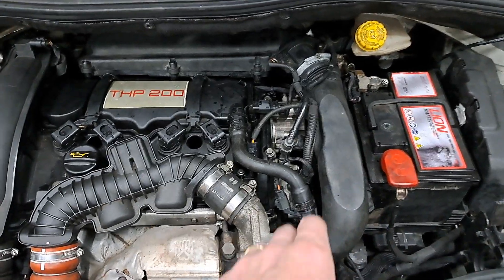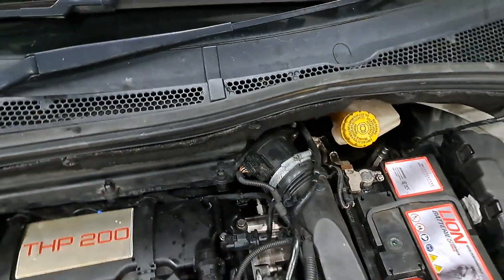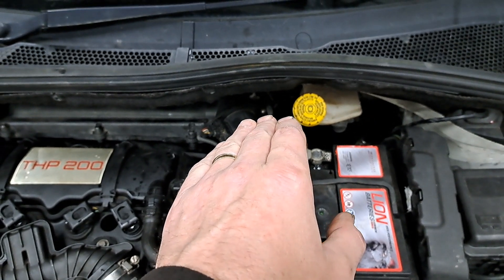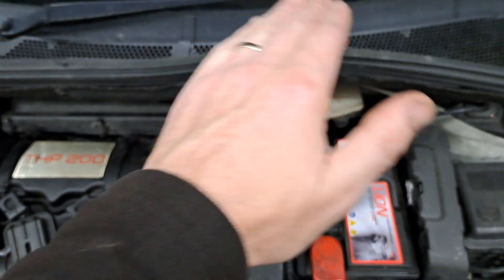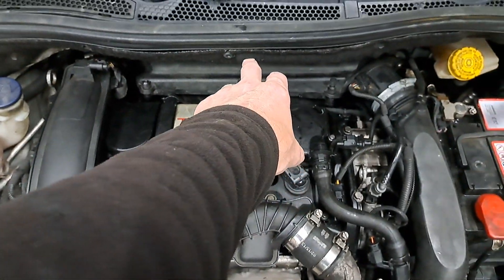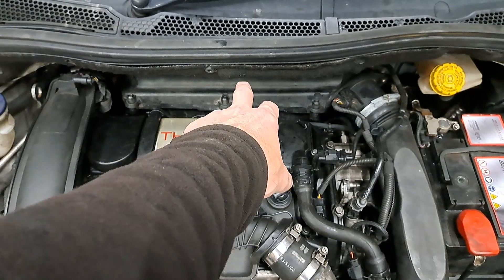Let's discuss what I found with this one. I checked the air mass meter — air mass versus throttle — and both of them were scaling very evenly, very nicely. Obviously it could be a MAP pressure sensor problem.